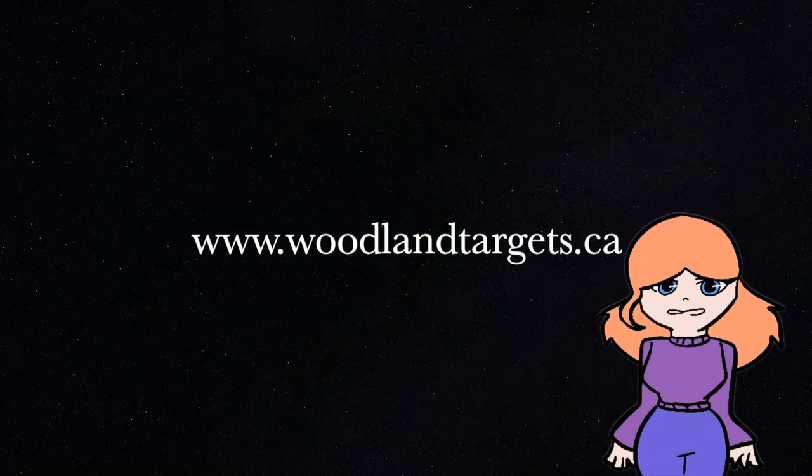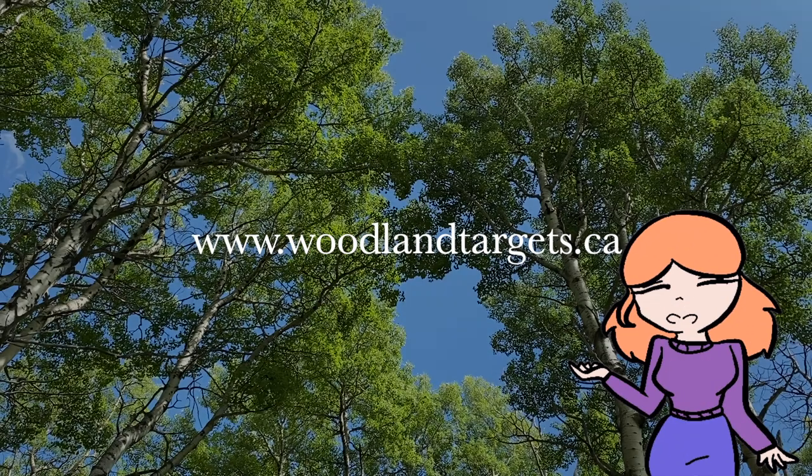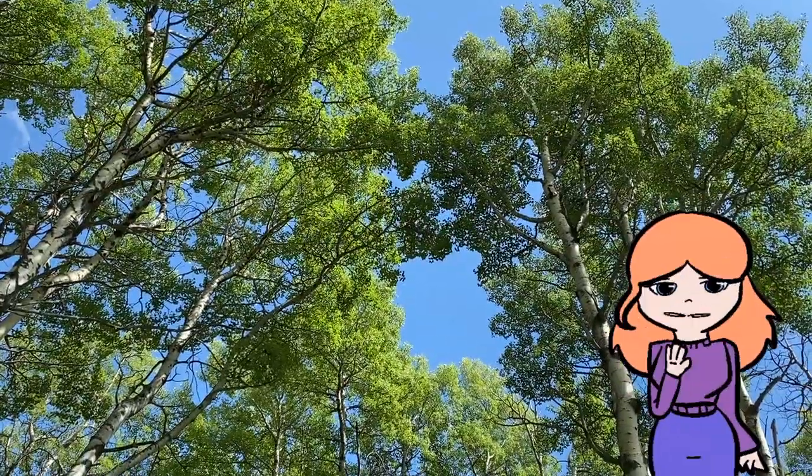Hi, my name is Julia. I want to be an animator when I grow up, so rather than being on camera this episode, I'm going to practice by animating myself.